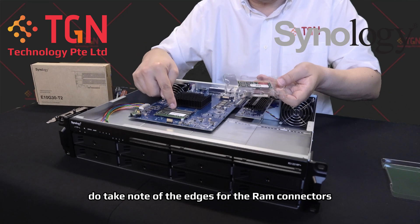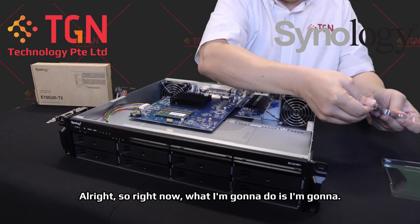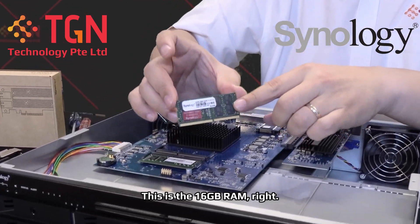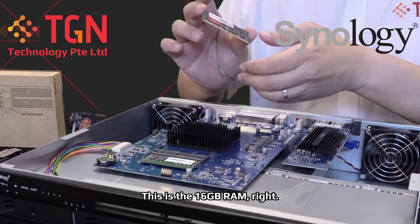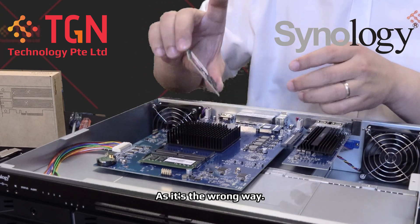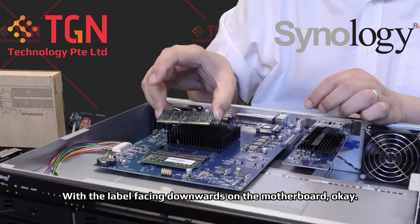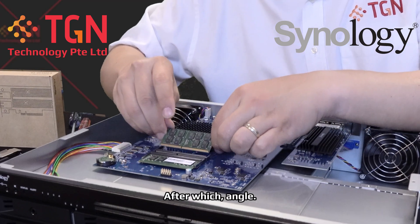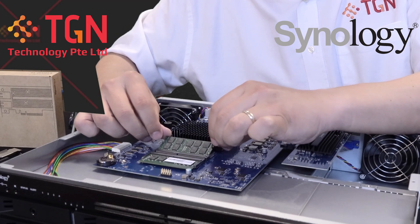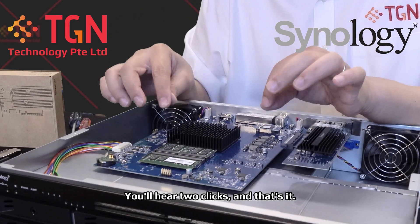Do take note of the edges for the RAM connectors. I'm going to pop out the RAM. As we can see here, this is the 16GB RAM. Do not insert it this way, as it's the wrong way. You need to flip it over with the label facing downwards of the motherboard. At a certain angle, slide it in. There's a latch — you push it in, you'll hear two ticks, and that's it.